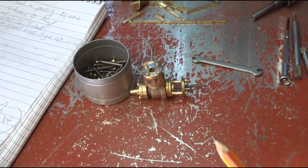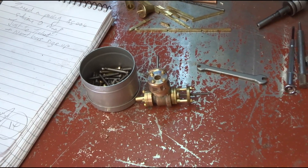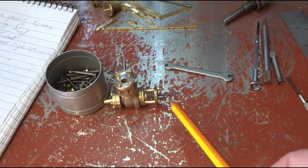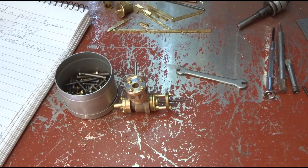Slowly making a bit of progress on the stop valve, butterfly valve arrangement for this beam engine. I've got a slight alignment problem to sort out on what will be the stop spindle, but that won't be too difficult to get sorted.